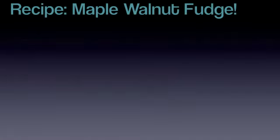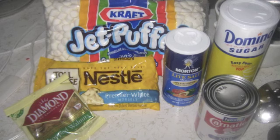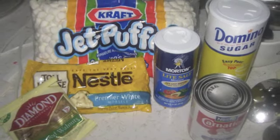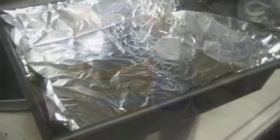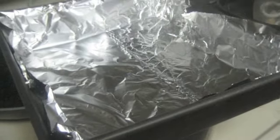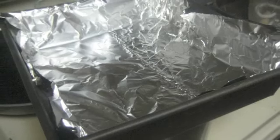Today I'm going to show you how to make maple walnut fudge. First you want to line the baking pan with foil. Combine butter, evaporated milk, sugar and salt in a medium saucepan.